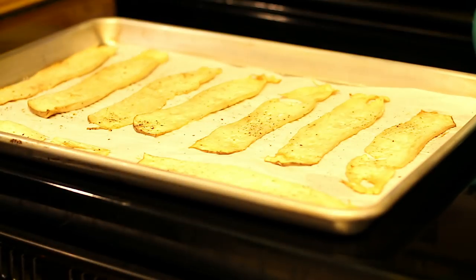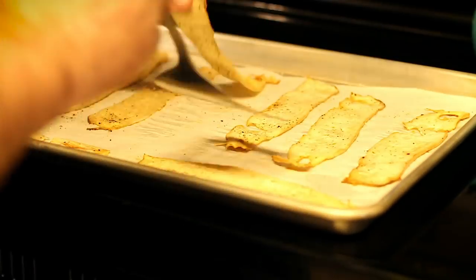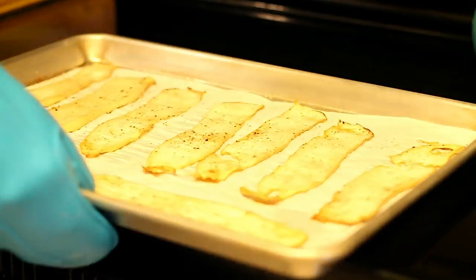Then we just drop the bacon in the oven for about 20 minutes. Once they're in for 20 minutes, we're going to flip them with a metal spatula very carefully because they'll be pretty delicate, and cook them for another 20 minutes.